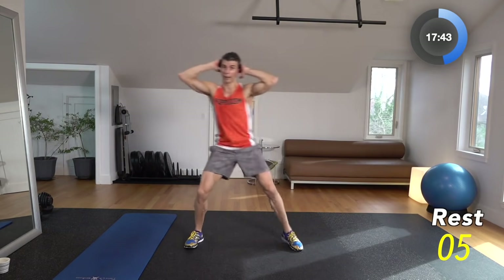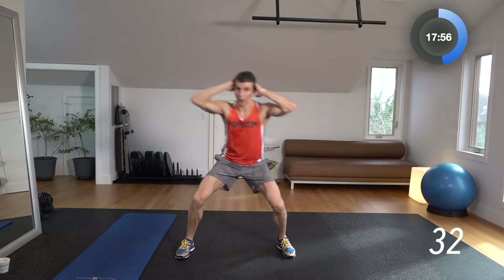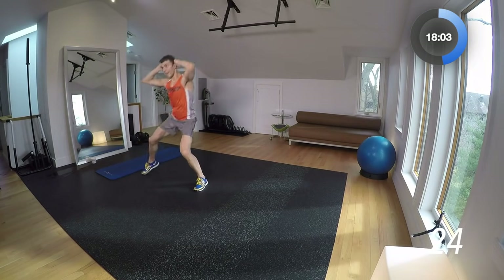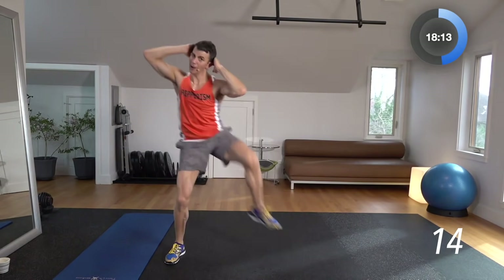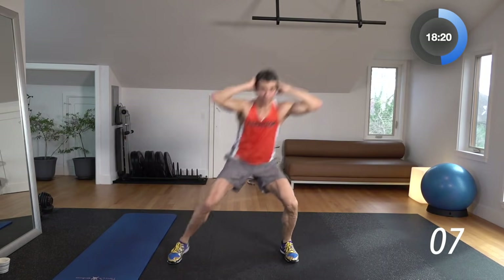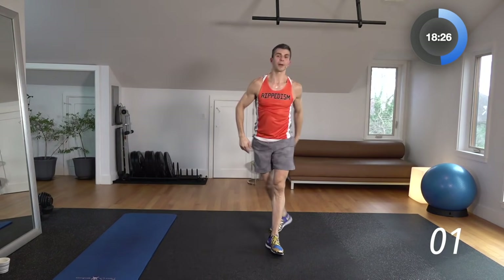Now we've got our sumo side crunch — alternating. 3, 2, 1 — boom, boom, boom. We're just bringing that knee to that elbow every single time. Halfway through — really engage those obliques. Think about it every time, bring that knee and that elbow together. Come on, keep going. Break — only ten seconds.